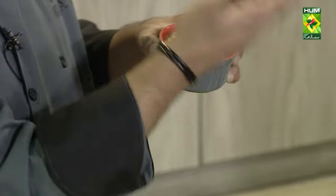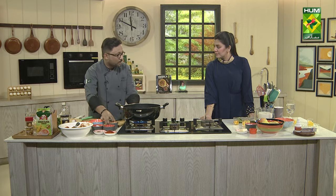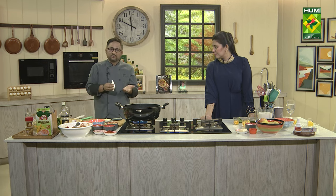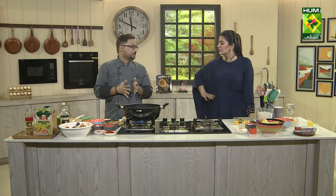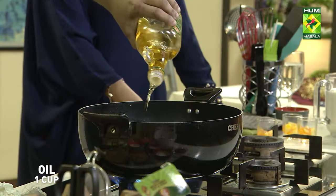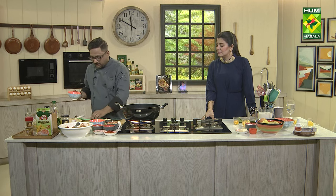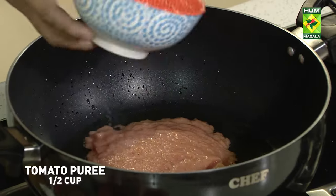Now we have to start with the spices. If there are no cashews, then there are alternatives — you can add some almonds instead. I have this tomato puree. How did you make it?